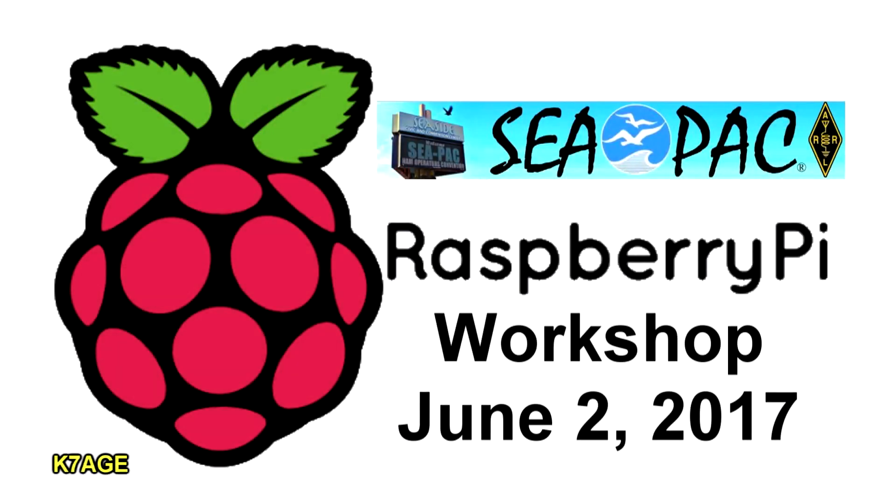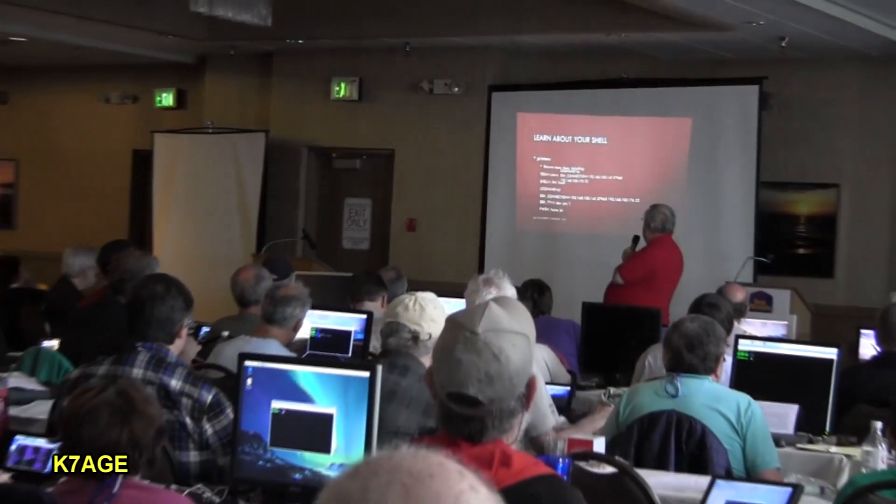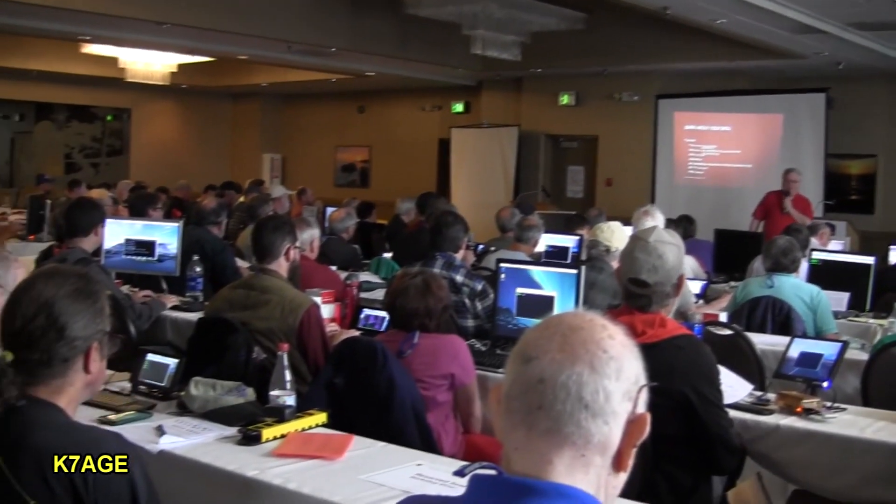CPAC hosted an all-day Raspberry Pi workshop. This was aimed at ham radio operators who were interested in learning more about the Raspberry Pi, Linux, and ham radio applications operating on the Raspberry Pi.